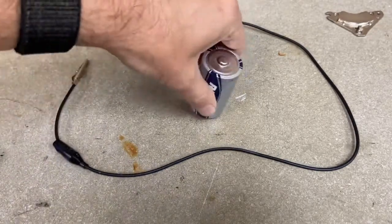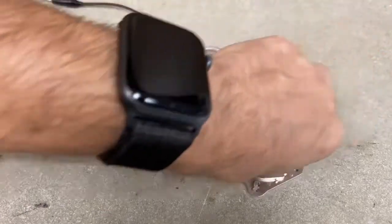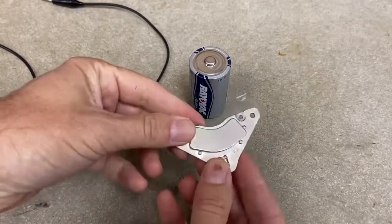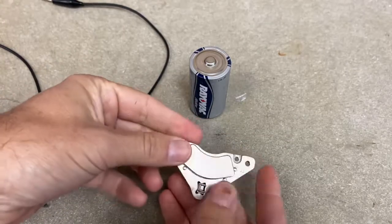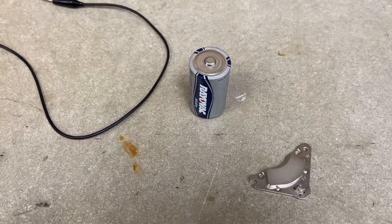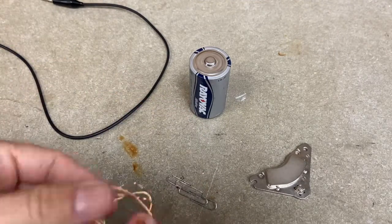We're going to need a battery and a magnet. I'm going to use this magnet I took out of a hard drive — hard drives have really nice magnets. The other thing we're going to need is some wire and some paperclips.